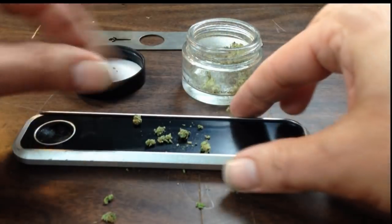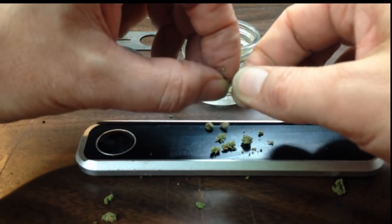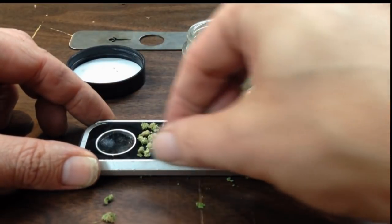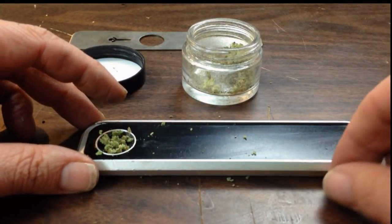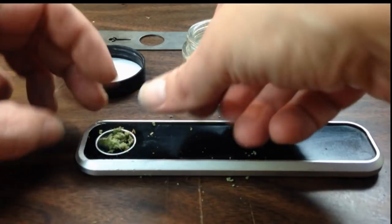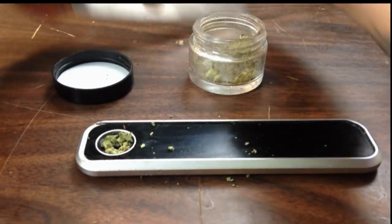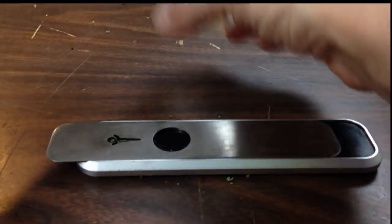One of the downsides about this pipe is this bowl right here — it's a flat bowl. Most bowls are a deep bowl; this is a flat bowl. So you really need to have the bud broken down pretty well. With a glass pipe, if you're in a hurry, you can just break off a bud and jam it in there — you can't do that with this pipe. Another downside: despite the fact that the bowl looks fairly large, about the size of my thumb, it doesn't hold that much herb. That works out fine for me because I tend to use this pipe when I'm by myself.